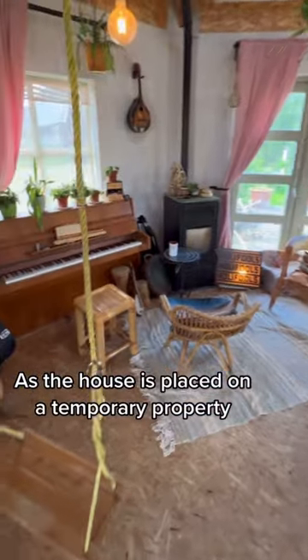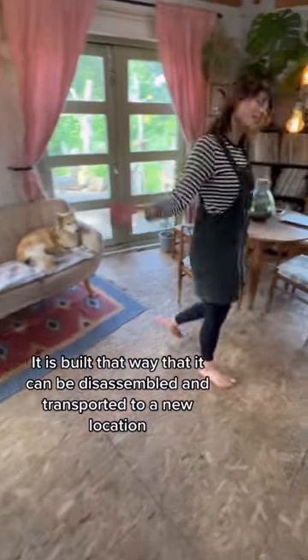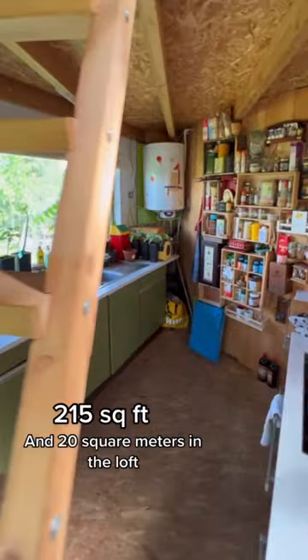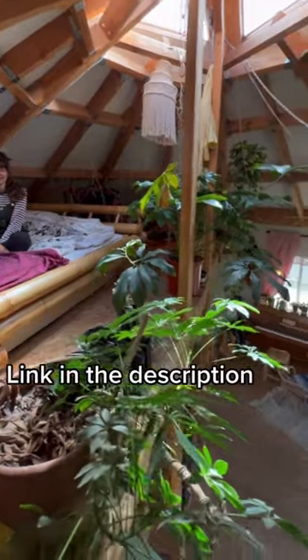As the house is placed on a temporary property, it is built in a way that it can be disassembled and transported to a new location. It measures 50 square meters on the main floor and 20 square meters in the loft. Watch the full tour on our main channel — link in the description.